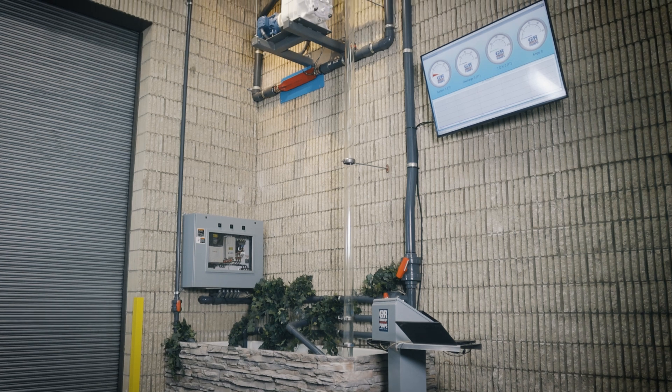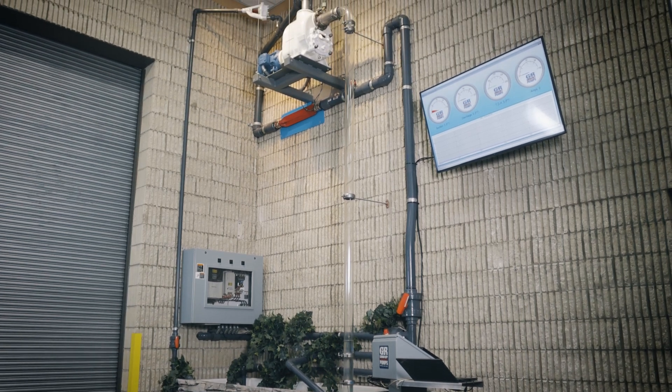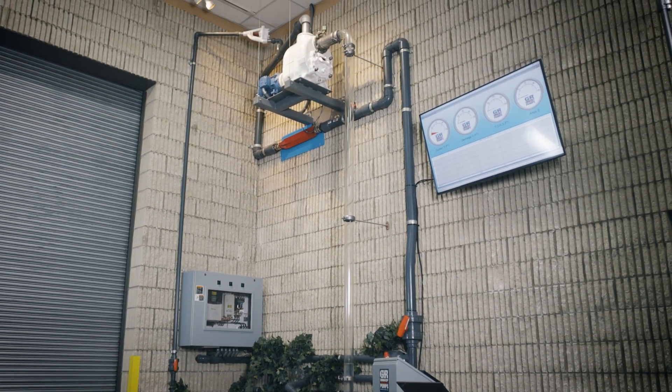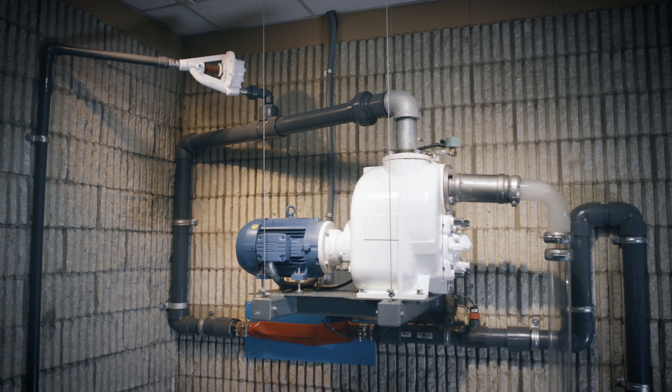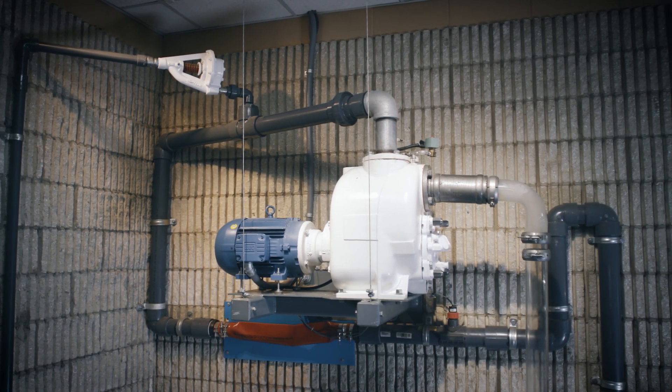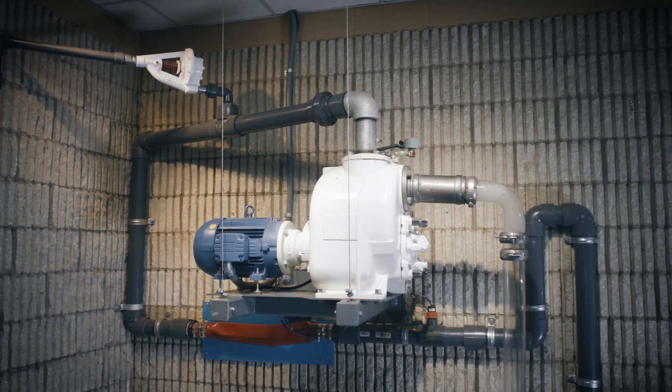Gorman-Rupp's priming tower demonstration makes it easier to understand concepts of self-priming pumps. Mounted 15 feet above a sump, this 3-inch Super T-Series pump simulates a real-world pumping application.